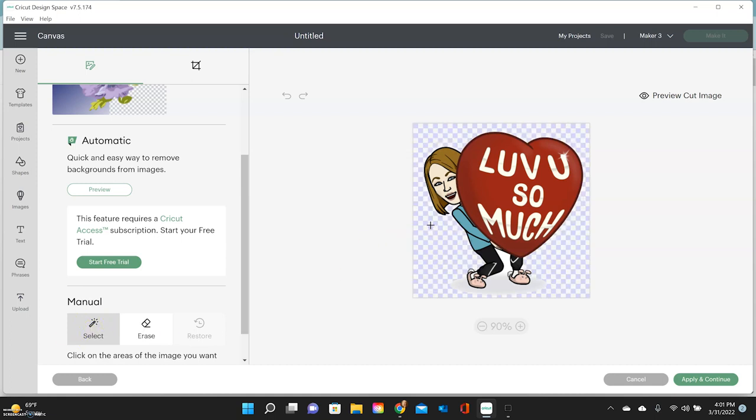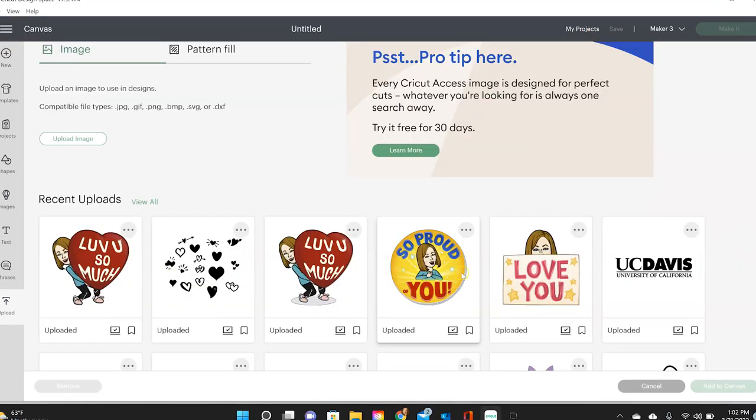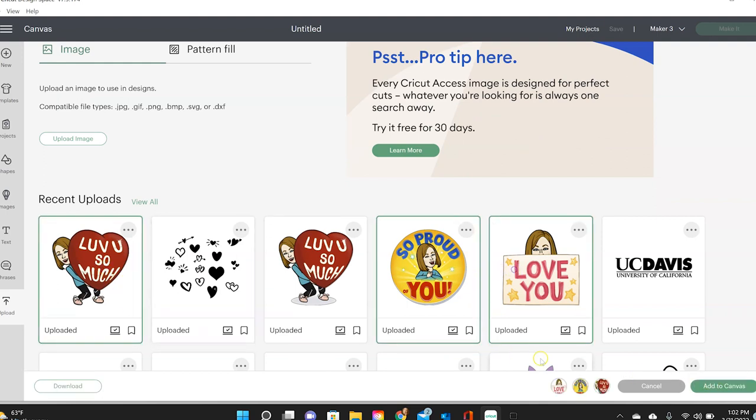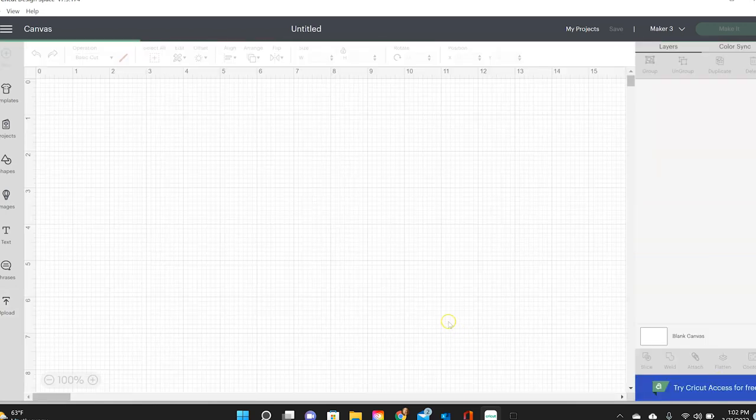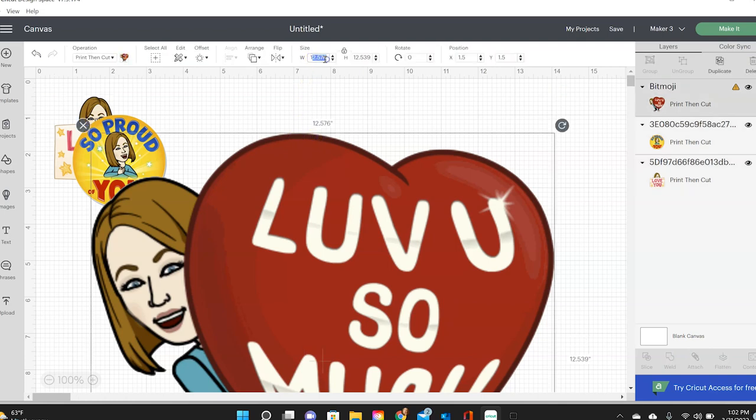The only thing we need to do is remove the background. With your mouse already on select, I just click on the background and you see how it disappears. You can click on anything you want to go away. The gray item I'm going to leave in, but everything that's checkered will disappear from the background. I'll hit apply and continue, then save this as a print then cut image and upload it. It came in huge, so I'm going to bring it down to three inches.